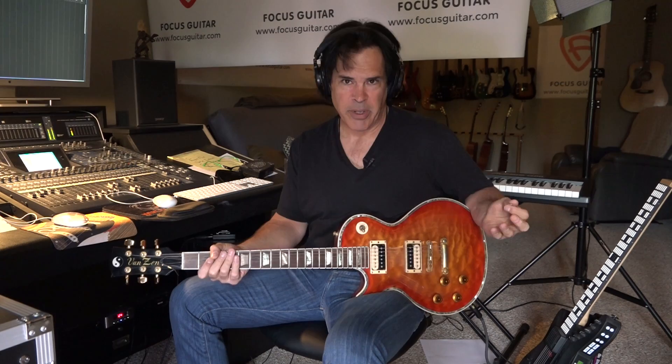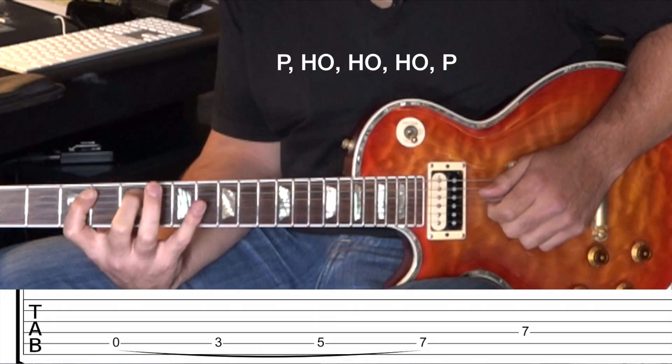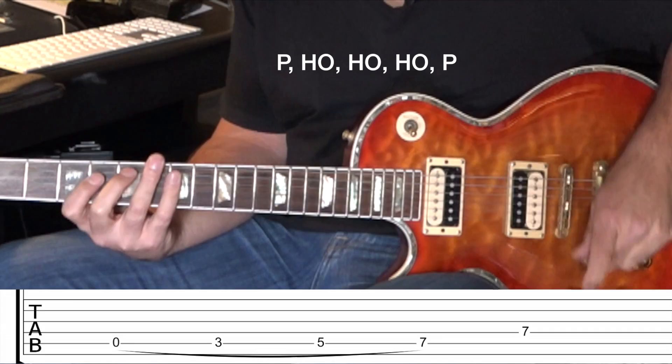All right, so the first one — these are going to be in A. Big surprise there, one of my favorite keys. So we're going to go open A, third fret, fifth, seventh, and seventh. So it goes like this. That's all real simple.